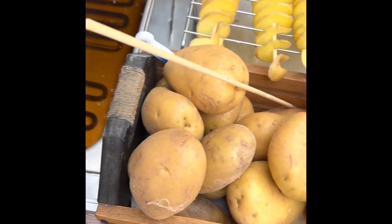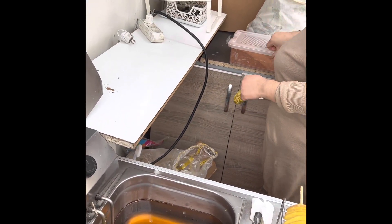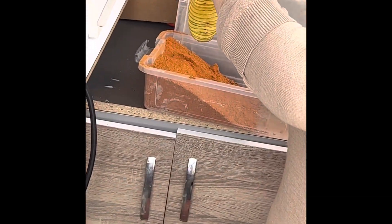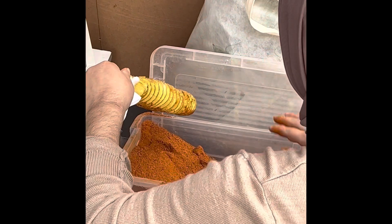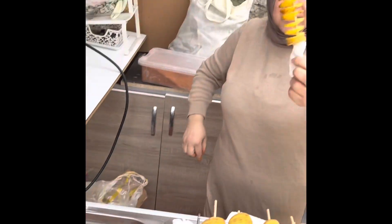These are the wrinkled potatoes — she's putting some extra masalas, the spices. That's a cajun seasoning. Oh, she's putting butter on it. It's ready!